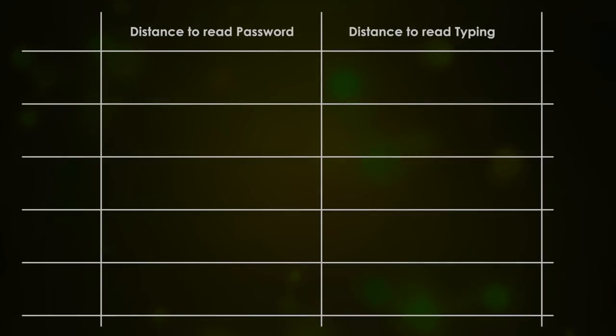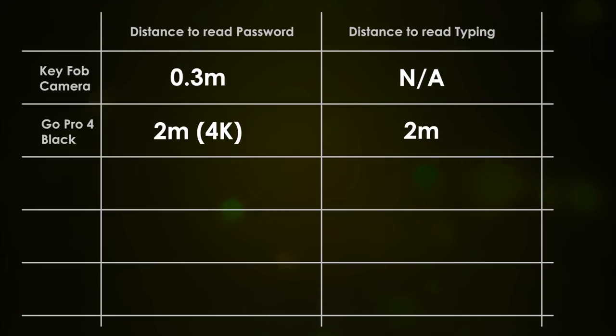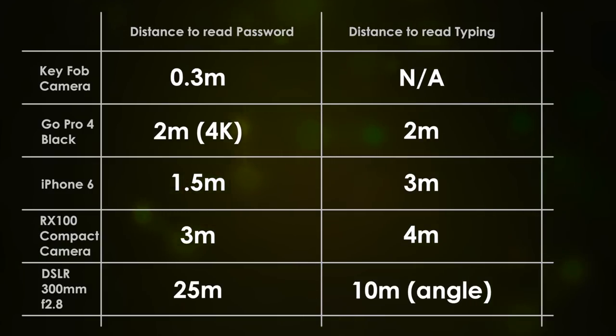Here's the conclusion of our results. The key fob camera with its low resolution only works to a third of a metre. The GoPro 4 was good for two metres. The iPhone was a surprise, only being good for 1.5 metres, with three metres for typing. The compact camera fared better at three to four metres. The DSLR really proves the point that you can read passwords from a fair distance, and shoulder surfing is a genuine threat.